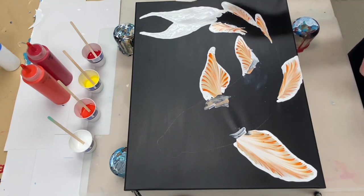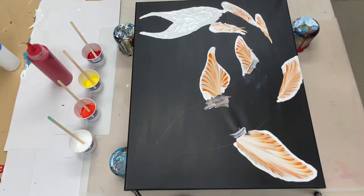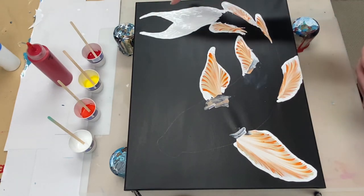For the tail, I'm going to use Vermilion by Artists Loft in addition to the orange and the unbleached titanium that I used for the fins.